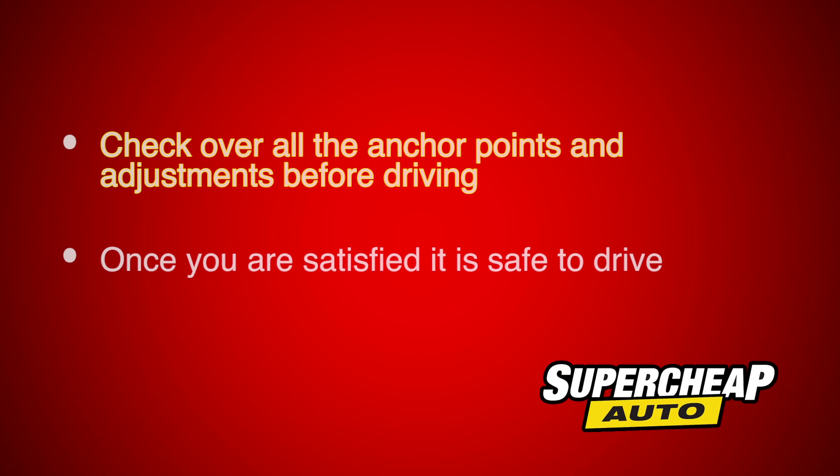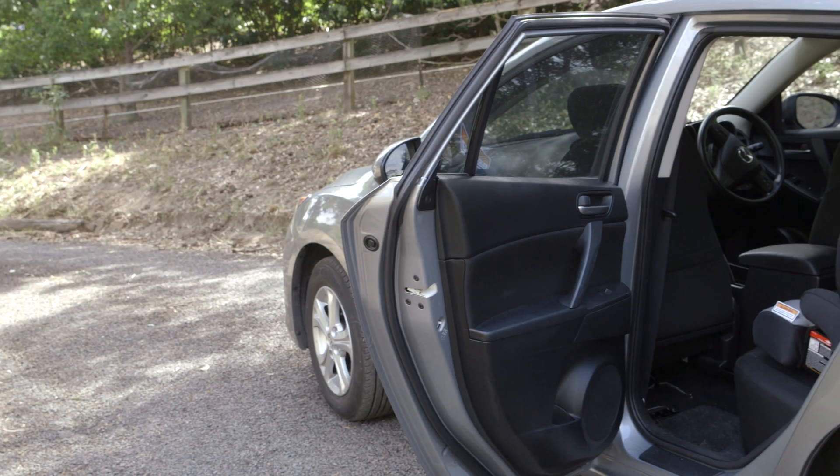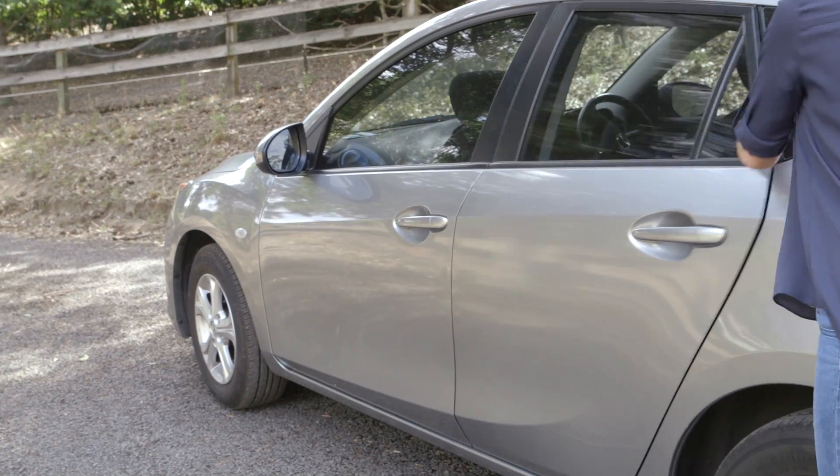Finally, check over all your anchor points and adjustments. If you're satisfied, then it's safe to drive. Thanks for watching and remember, we're here to help.